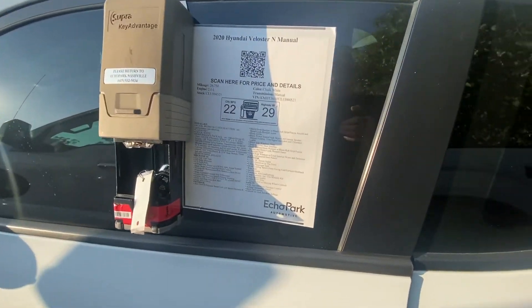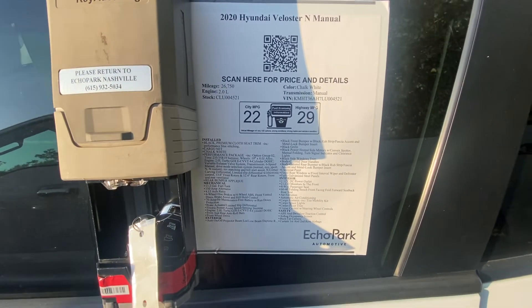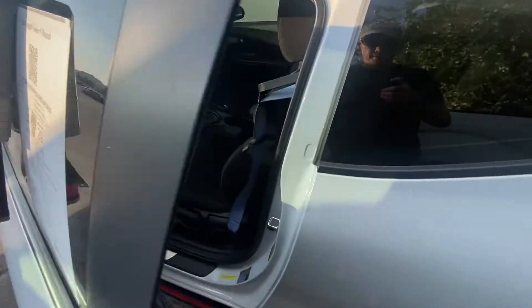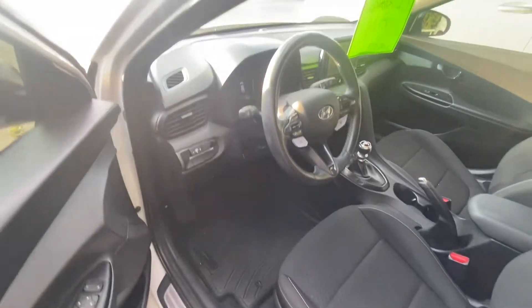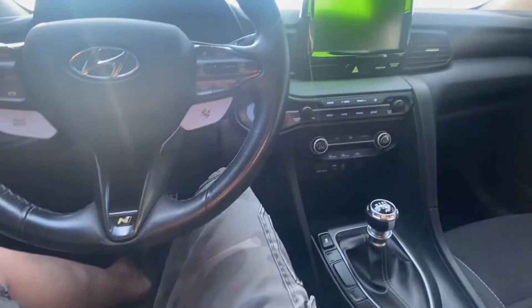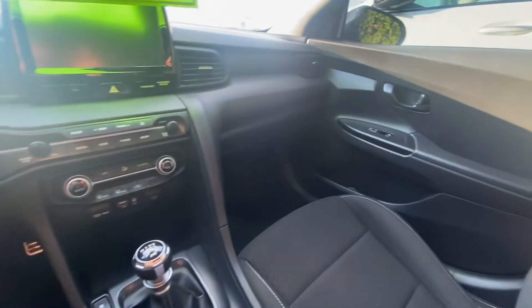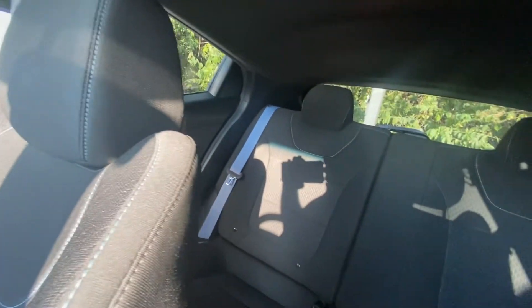It is a sold unit, but as you can tell it's fairly good gas mileage for a little sports car. Let's see what we've got on the inside here. She is manual and very low to the ground as you can see. As you can tell, there is a little bit of a back seat in this thing which is amazing. There is no sunroof or anything in it — it is a hard top.